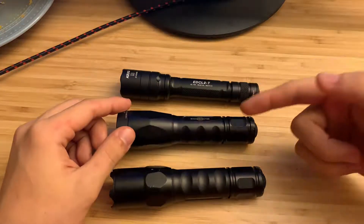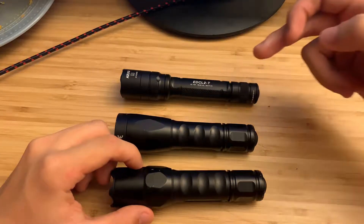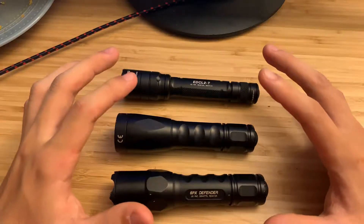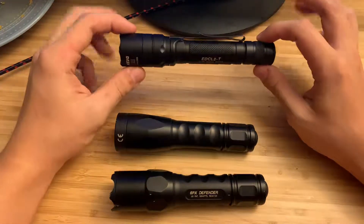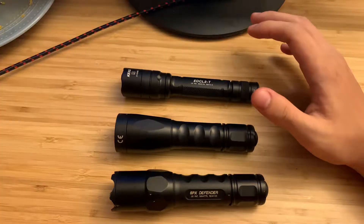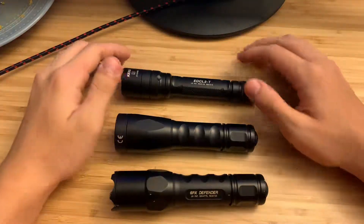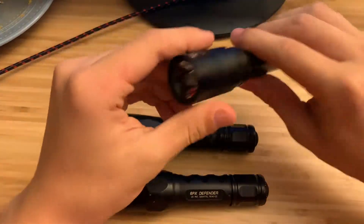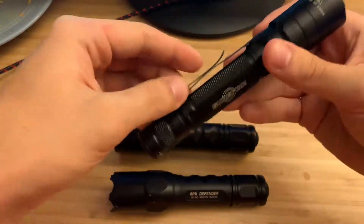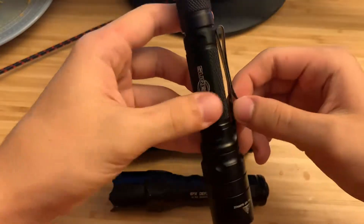I have three SureFire lights that I've been using for a while, from oldest to newest, all for EDC. They're all pretty nice. I'd have to say the EDCL2T is probably my favorite — not just because it's the newest and brightest, but also because of its size. It's really slim, fits in the pocket nicely, and has a two-way clip so you can put it in your pocket head down or head up.